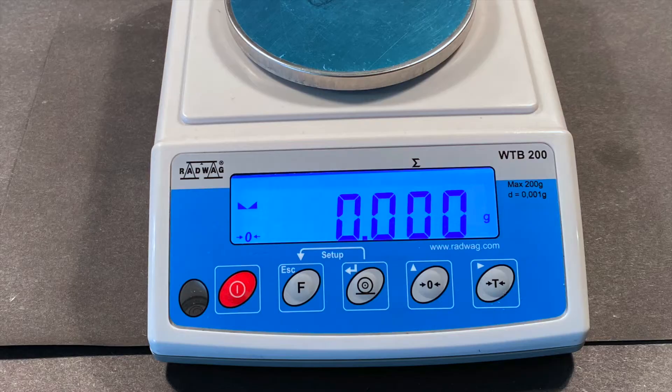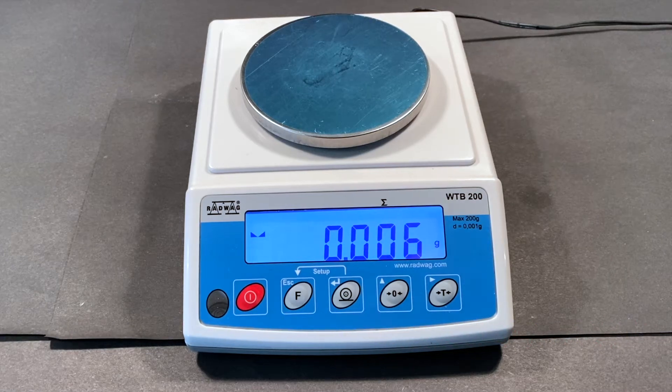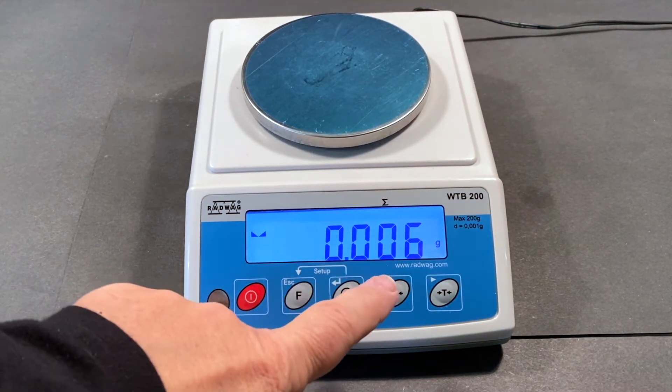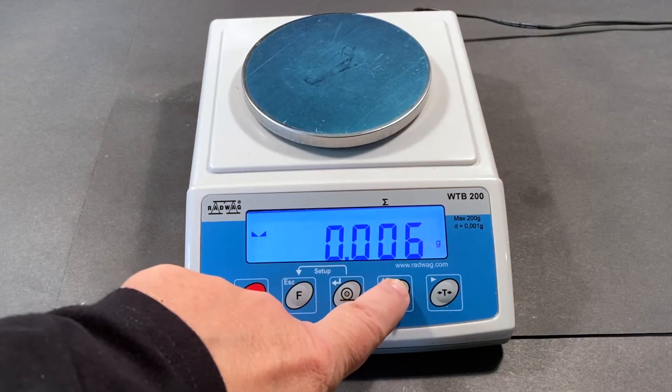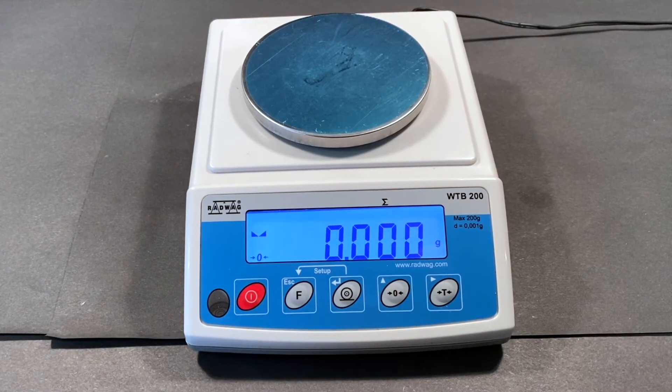In the course of this activity you will be using a three decimal place balance. You will become familiar with its operation and how to take accurate readings from it. Initially your balance may display a small value; in order to make accurate observations you will need to zero the balance as shown in the video.